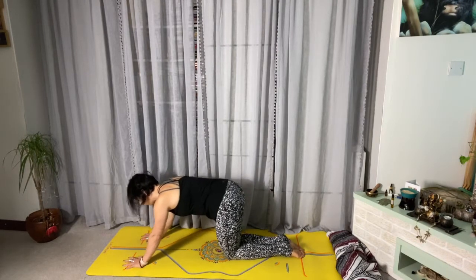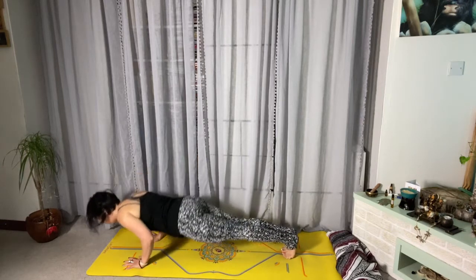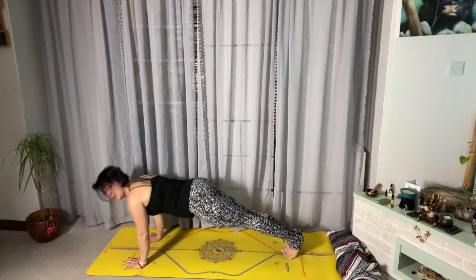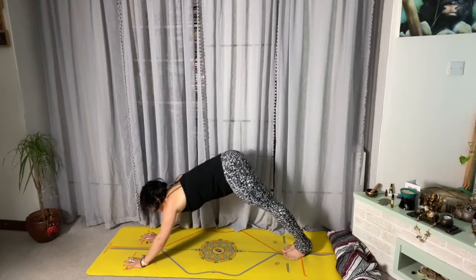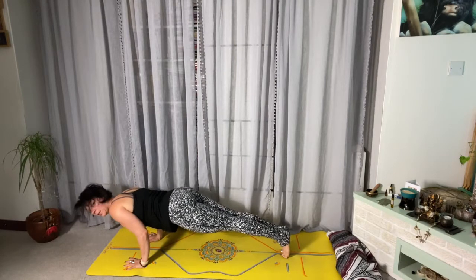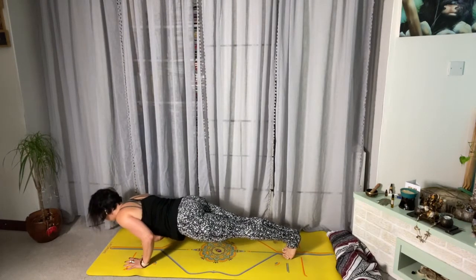Chaturanga is about 90 degrees — it's like you're supporting your body on top of your elbows; it's quite hard. Shift your weight forward so your elbows are almost above your wrists, tuck your tail, engage your bandha. You don't need to drop all the way down — you're not benefiting from dropping it all the way down.